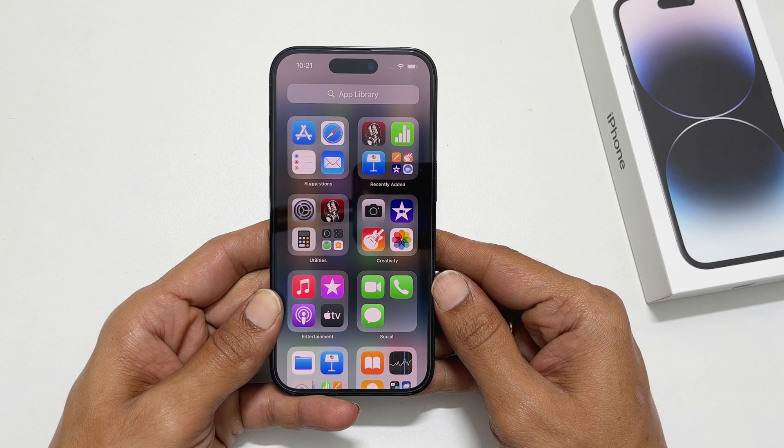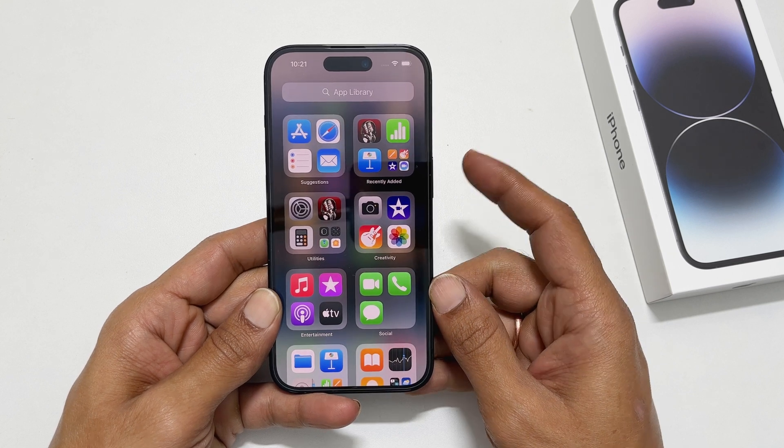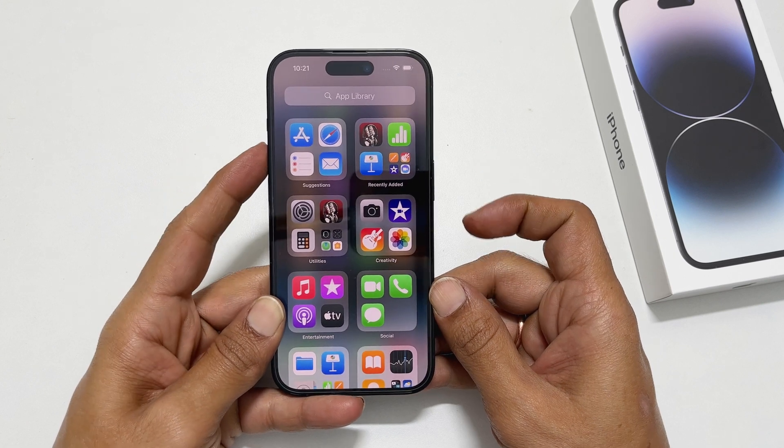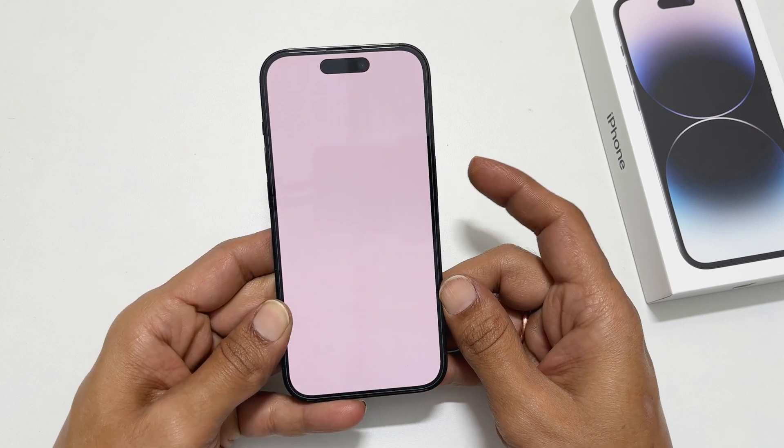The first method is using the two button combination, that is the Power and Volume Up button. Quickly press and release the Volume Up and Side buttons together to take a screenshot.